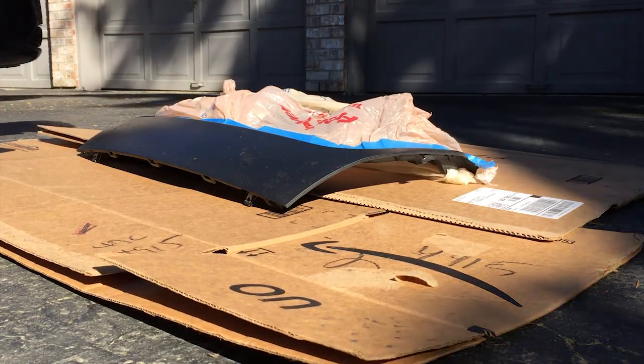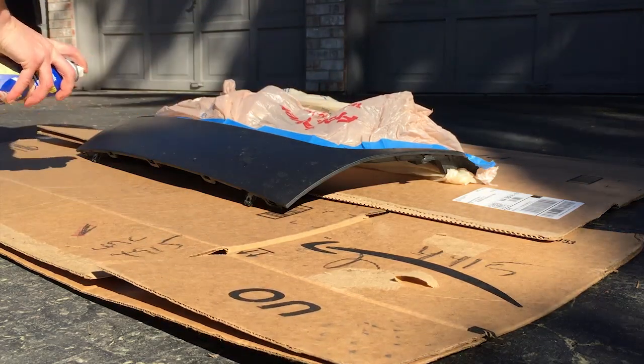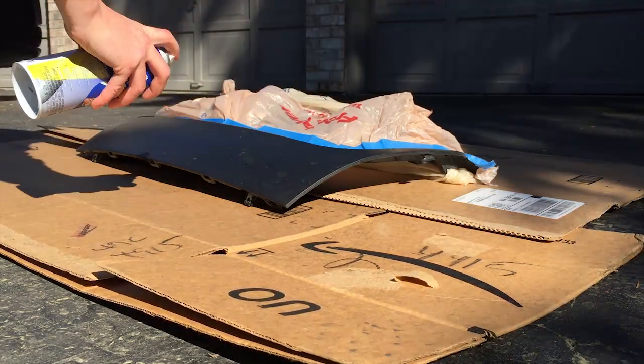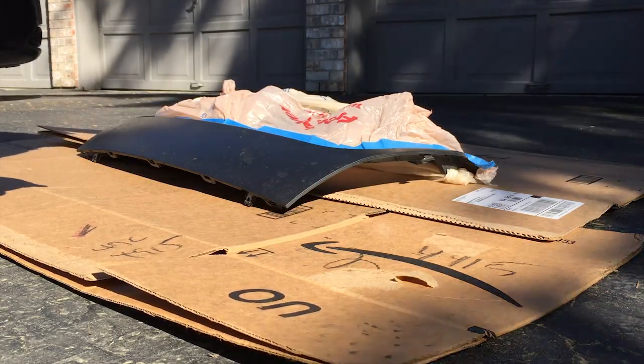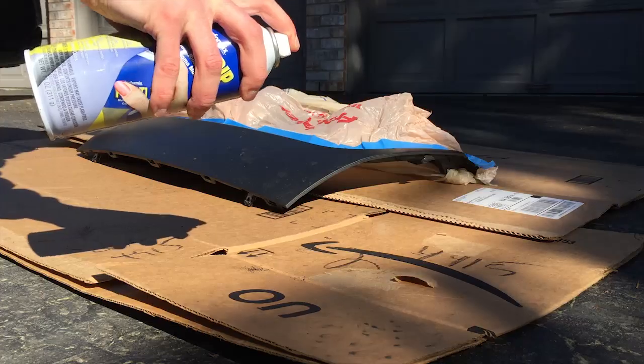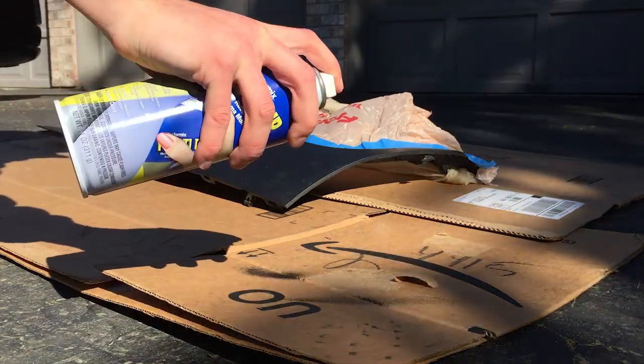Another key to getting a nice even coat is to do just smooth back and forth all the way across. You're gonna want to go all the way off the edge — that's why I've got cardboard down here. It's a little gummed up. Here we go.